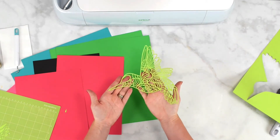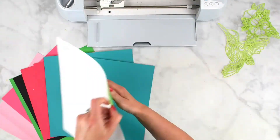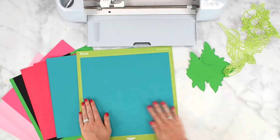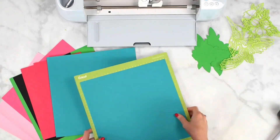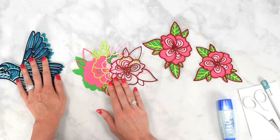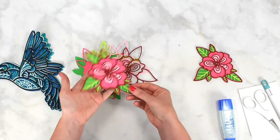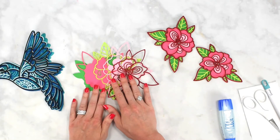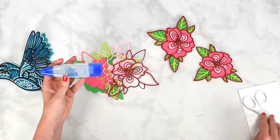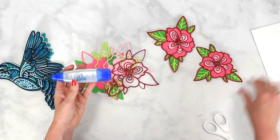There is our hummingbird cut out — it turned out really beautiful. The Cardstock for Intricate Cuts setting did exactly what it needed to do. That was one of the most intricate cuts of this entire design and it came out rather well. I'll proceed and cut out the rest of the colors of cardstock. Now I have the hummingbird cut out as well as the flowers, and we're going to go ahead and layer these together.